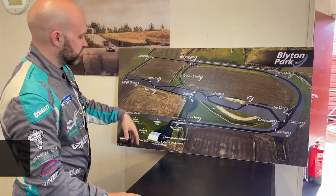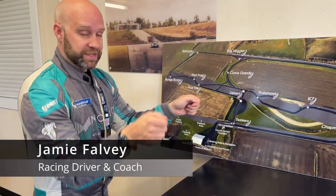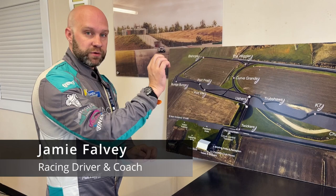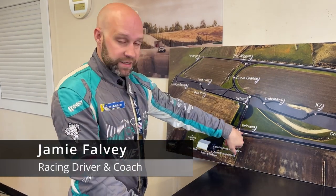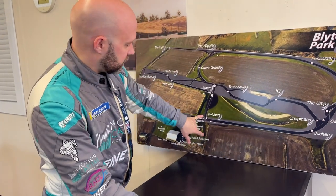Hello guys, welcome to my video. I want to share some tips that will hopefully help you drive fast around Blyton Park. So the final corner — hold it straighter for longer, heavier braking. It'll feel like you've over-slowed it, but it just gives you more of a positive front end so you can get on the gas harder on exit. That's Tweakers right there.